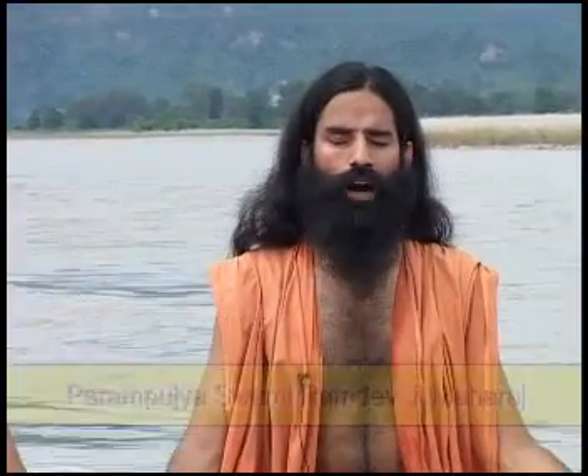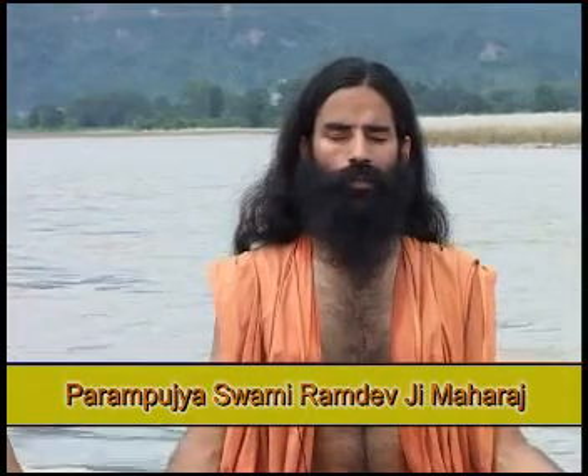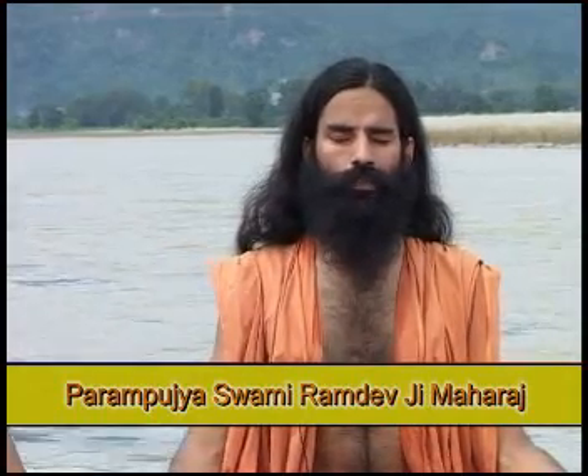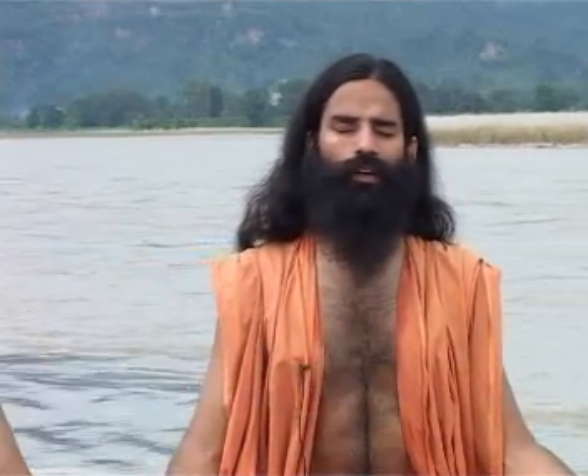We should practice the asanas only after following the tenets of Yama and Niyam, that is, self-control and discipline. Sit in a comfortable position — you can sit in Siddhasana or in Padmasana. Practice Pranayama daily in a position in which you can sit comfortably for a long period.